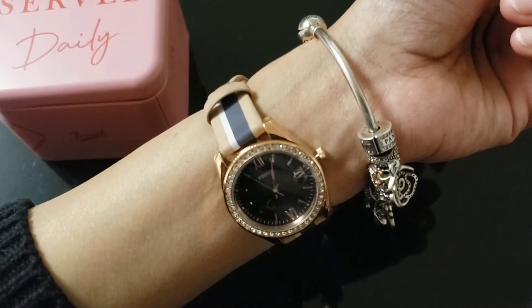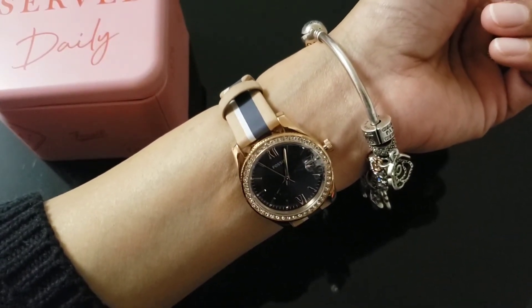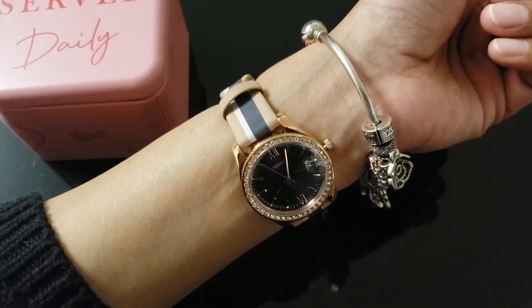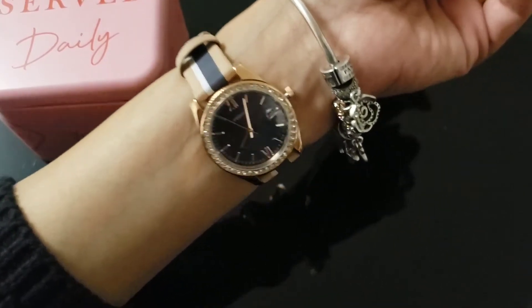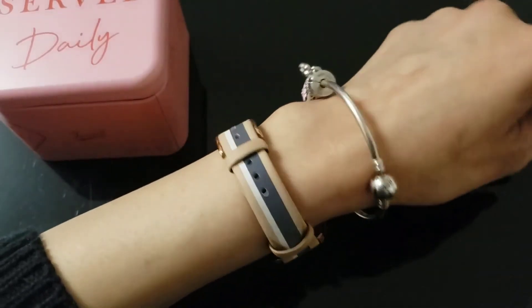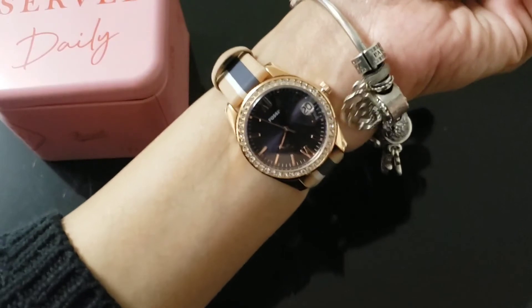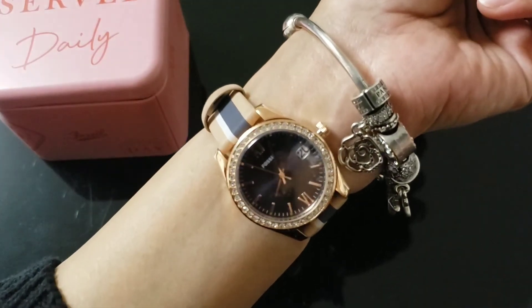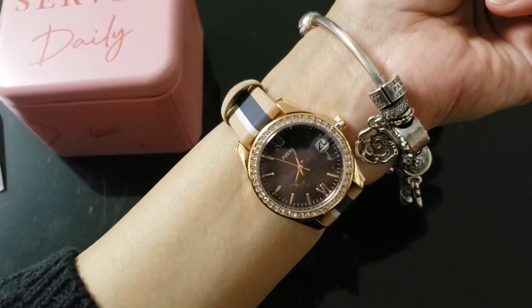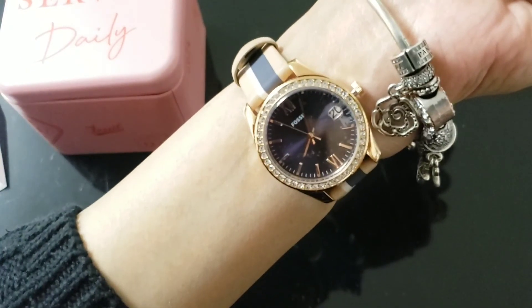The band is replaceable with 16mm straps from their website. It was kind of in the clearance sale, so I also used a coupon on it, making it more cheaper than $52. I hope you liked my quick review on this fossil watch — please do like. Thank you, have a good day, bye!